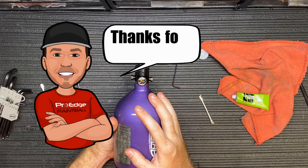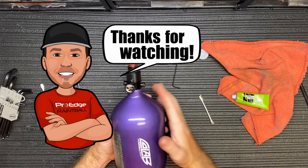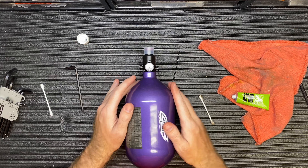If you have any questions about servicing your Ninja regs or any regulator, stop by our store or comment below. Thank you for watching — if you found value in the video please take a second to like it, and if you like tech videos and review videos subscribe to our channel.